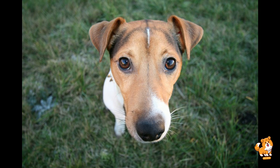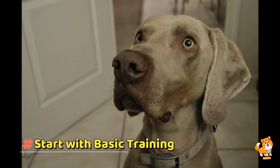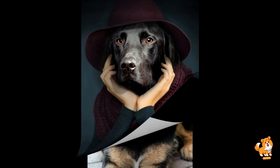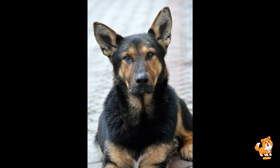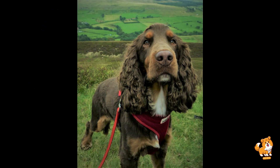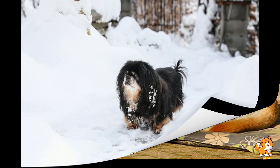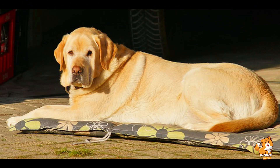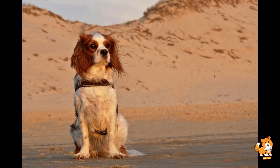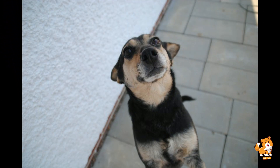Next, start with basic training. Always ensure that your dog has basic obedience training before the introduction. Commands like sit, stay, leave it, and come are essential for managing interactions. A well-trained dog is easier to control and less likely to exhibit unwanted behaviors around goats. Reinforce positive behavior with treats and praise to create a positive association with the goat.